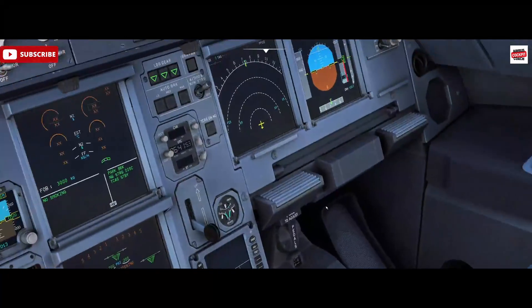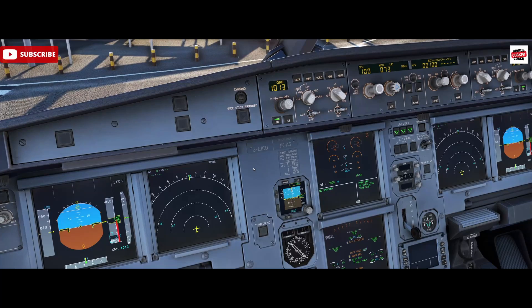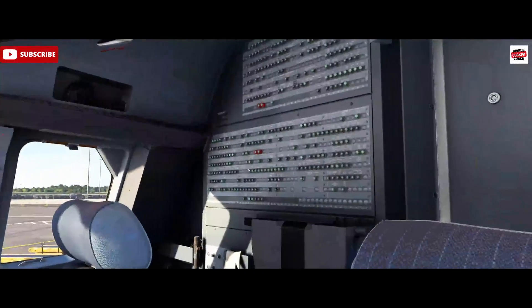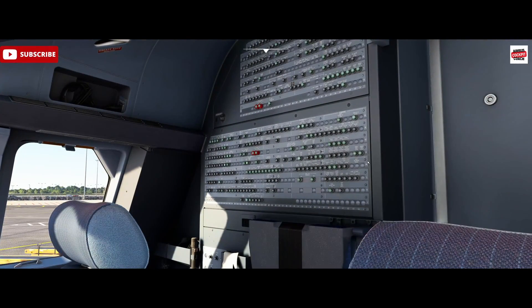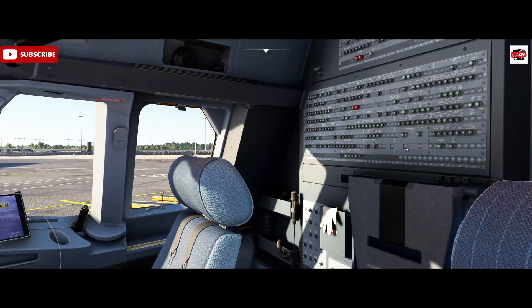Let's see if we get that notification for our popped breaker. There we go — 'circuit breaker tripped,' panel between rows J and M. We have J at the bottom, M at the top, and this one is indeed on row L. We could just push that back in, and if everything is okay and no further faults, the ECAM caution would go away.